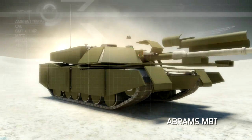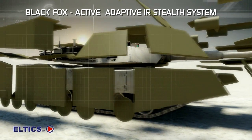Introducing Black Fox, Eltics' Multispectral Signature Control Stealth Technology.